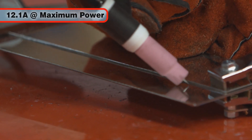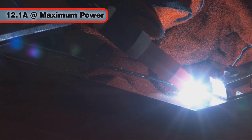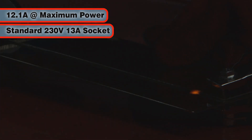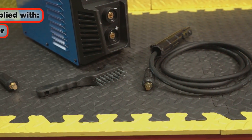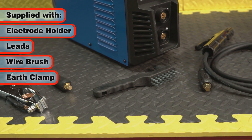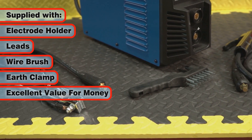Drawing only 12.1 amps at maximum power, the AT165 can be powered from a conventional 13 amp 230 volt socket. It is supplied with an electrode holder, leads, wire brush and earth clamp, making it excellent value for money too.